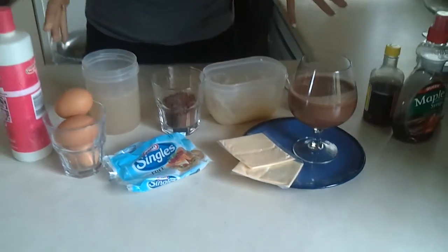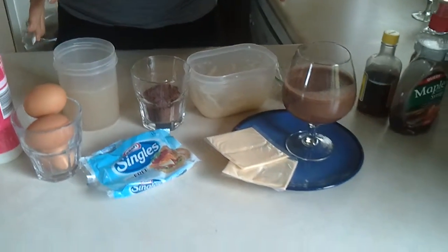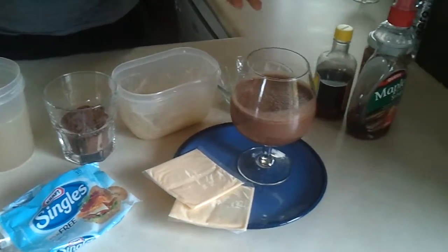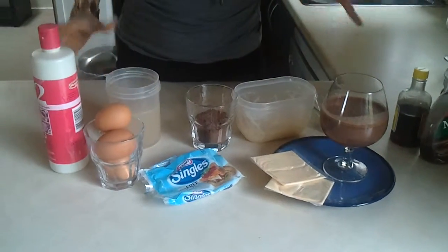Obviously this recipe isn't what I would call overly clean eating or suitable for organic eaters, because gelatine is made from animal products. But if you're not so concerned about that, then this is the recipe for you. It is really yummy and delicious, and you can have this most days because it's not going to push the amount of calories you're consuming too high.